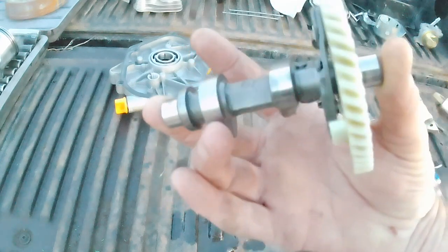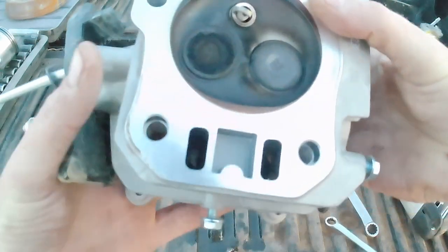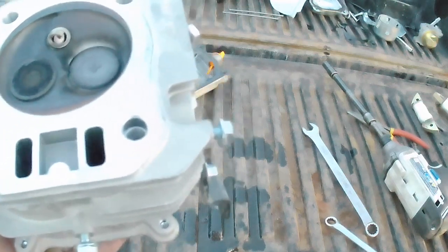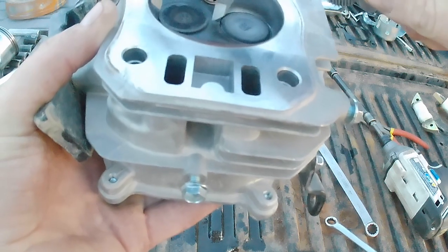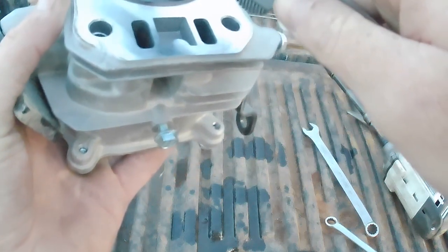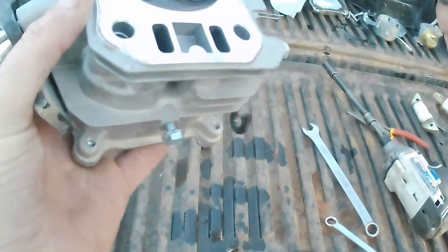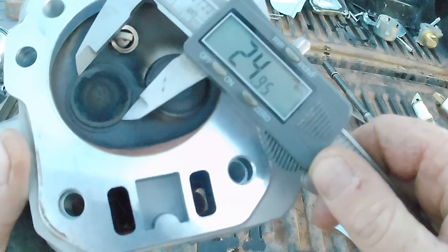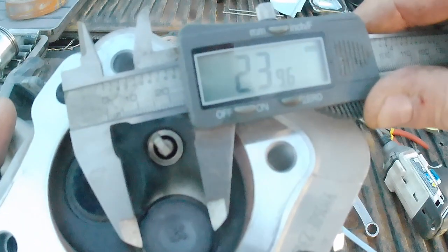So that's going to take a clone cam in this head. I don't know the CC — I don't have a way of checking that — so let's just roughly measure these valves. Intake is going to be 25mm, and exhaust is going to be 24mm.